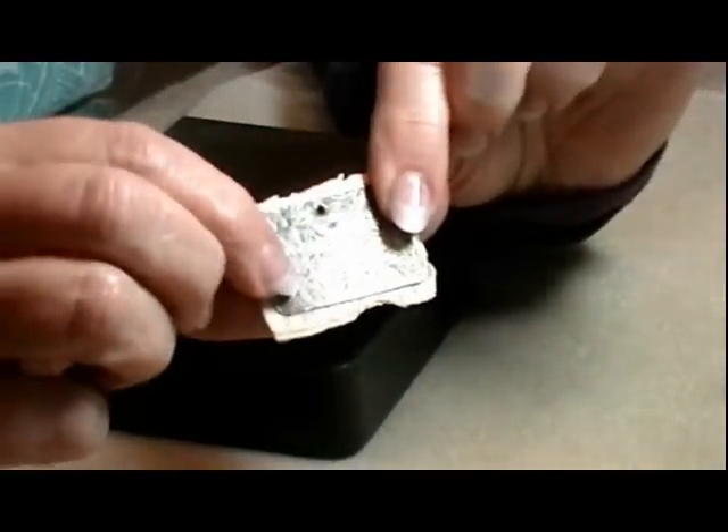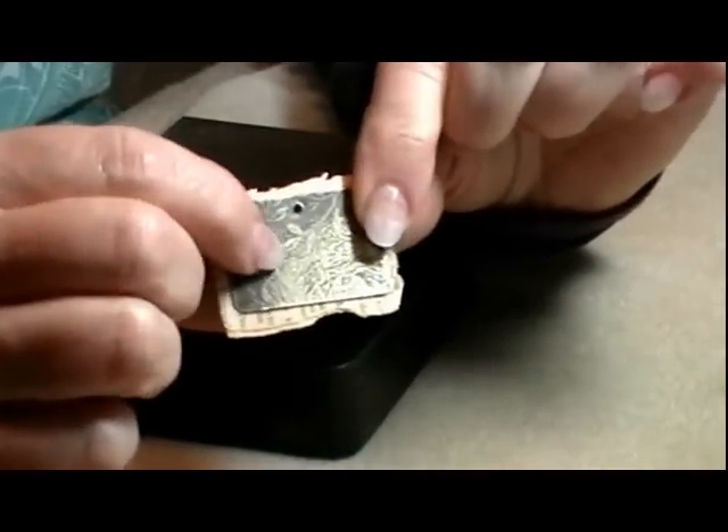Holding my paper and my metal together with my etched piece facing outwards.